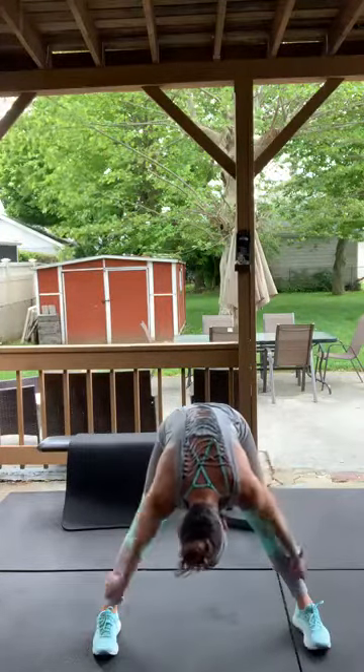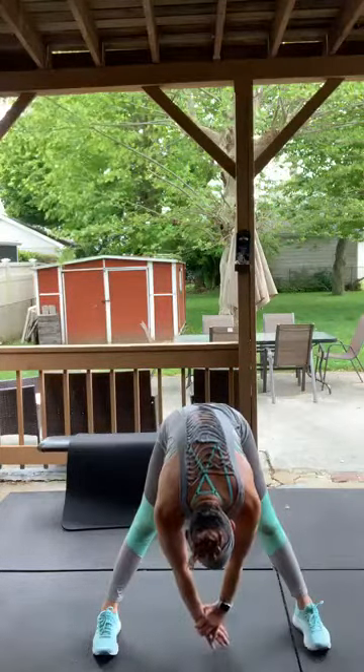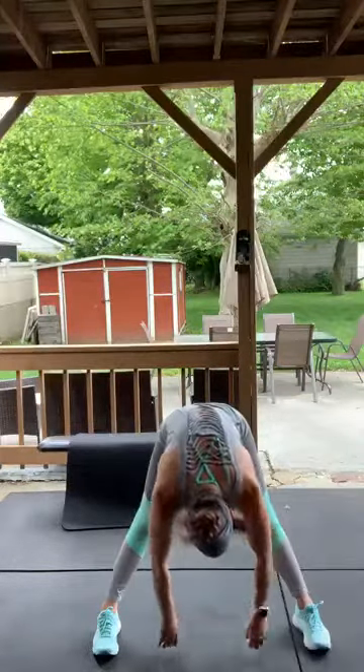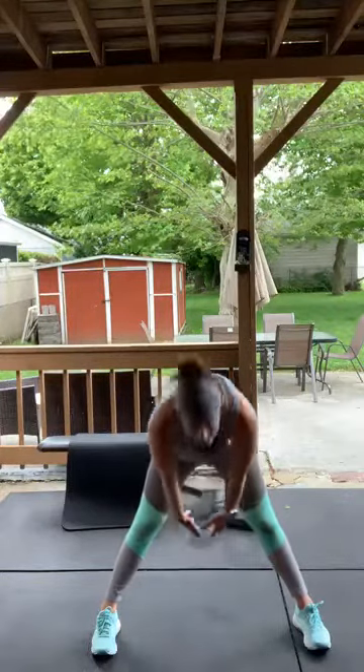Relax your shoulders and your head — try not to tighten up, just release. Sway back and forth a little bit to get into the crevices of tightness. The whole point of this part is to just stretch and loosen everything up. The warm-up gets the blood flowing and makes sure everything's opened up — you don't want to start a workout without some active stretching.